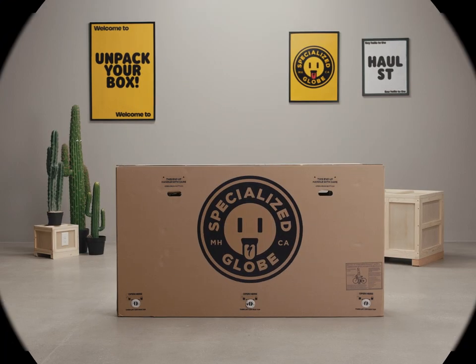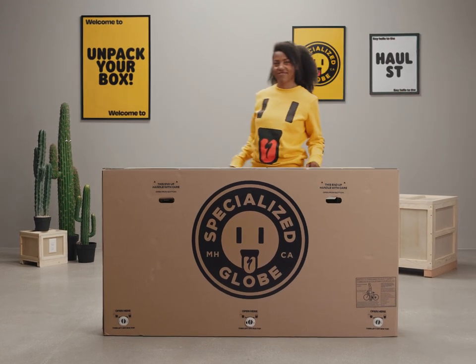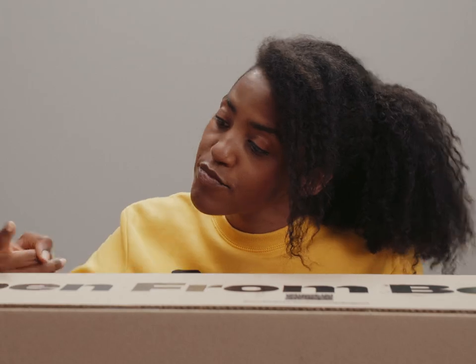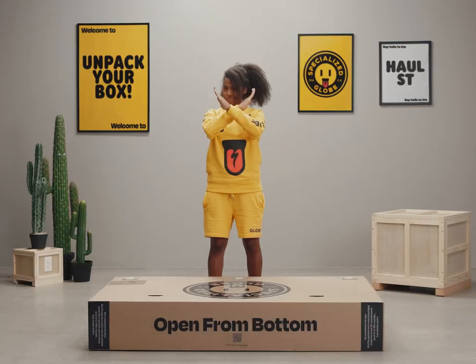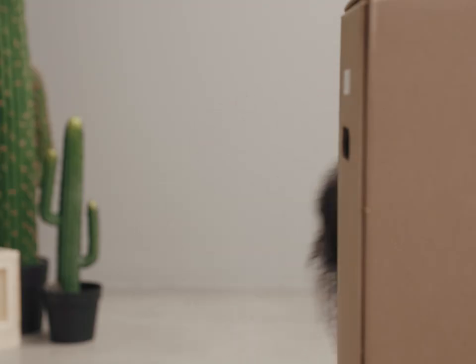So you've got yourself a new Globe eBike — we're here to help you build it. You'll have your ST up and running in just eight short minutes. Let's make sure the box isn't damaged before we open it up. We want to keep the box upright as we begin, making sure the bike and all of its parts are pristine. Look out for any shipping damage.